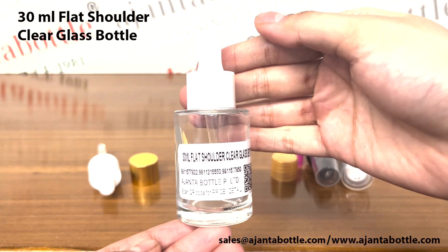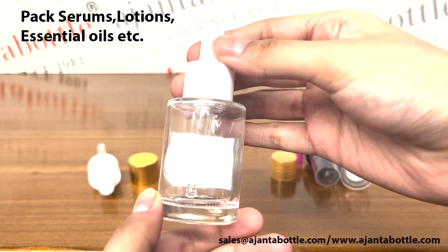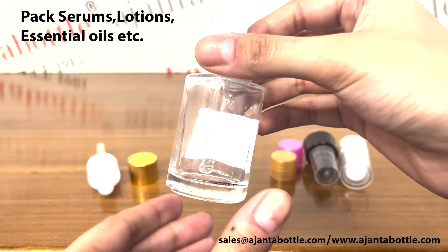This is our 30ml Flat Shoulder Clear Glass Bottle. It is used for packing cosmetic products like serums, essential oils, herbal extracts, lotions, nail paint remover, etc.